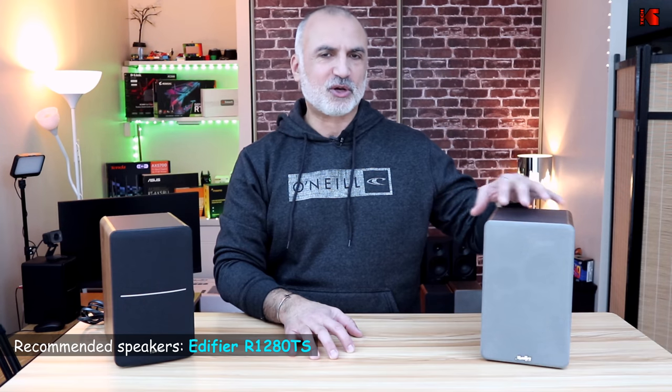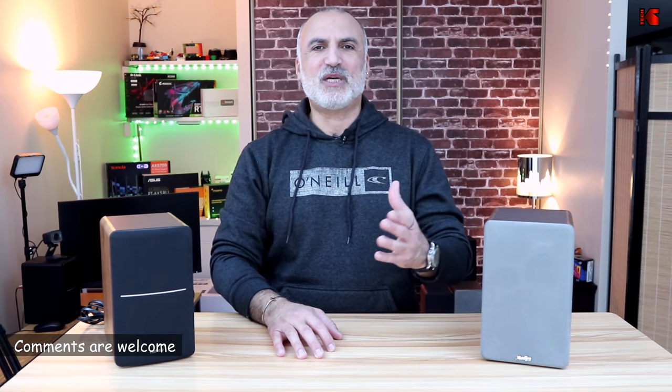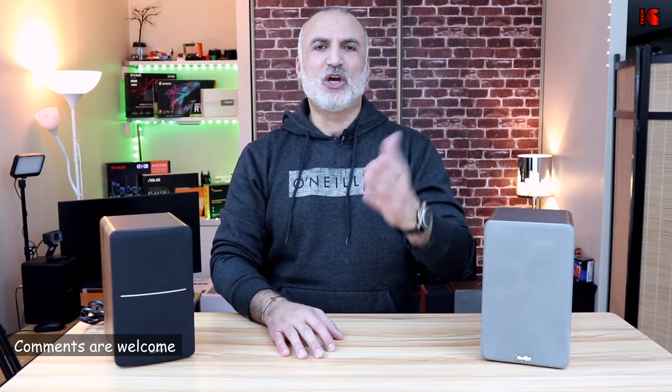At the end of the day, I'm going to keep the Edifiers and return the Mookies — especially because of the oil stain I found, and also because I like the Edifier's build and sound better. Please let me know in the comments which speaker you would keep and why. Thank you all for watching, and I hope this video helps you choose between the Edifier and the Mookie. If you liked the video, please share it, subscribe to my channel, and give it a thumbs up. I'm Eloy from Knowledge Sharing Tech — see you in the next video.